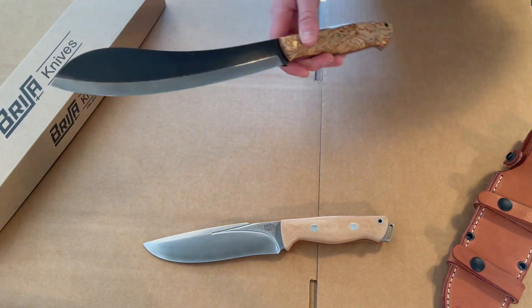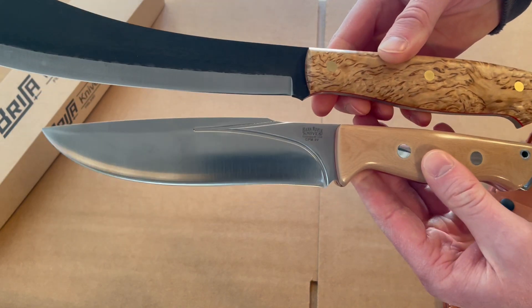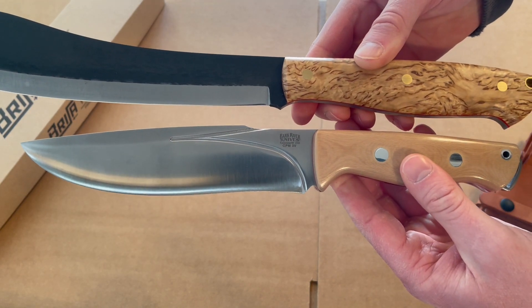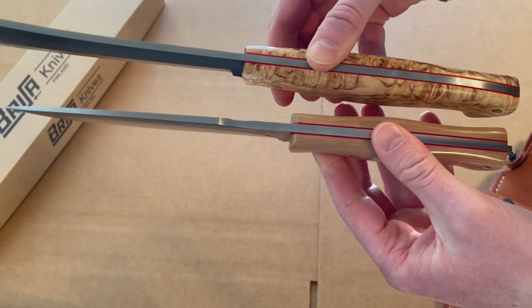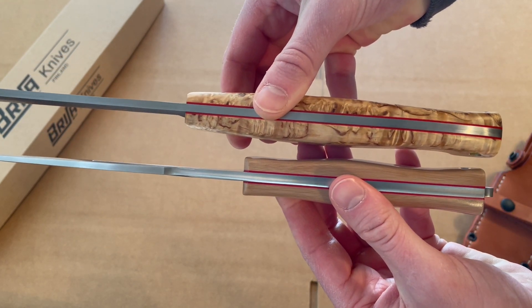I'll do some quick side-by-sides and show them off close up. Obviously the handle length difference is apparent, but as far as the thickness of the handles they're about the same — both really nice in the palm.